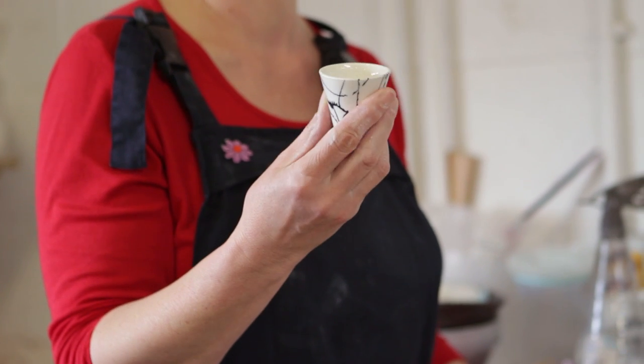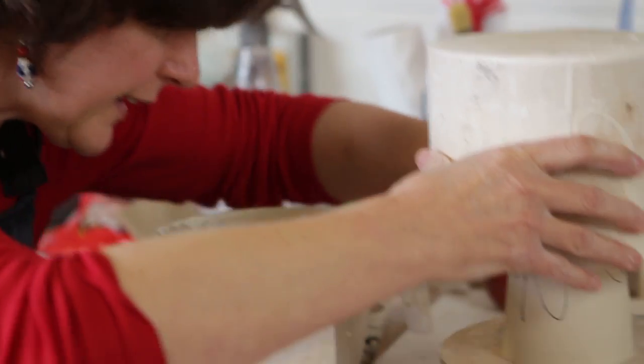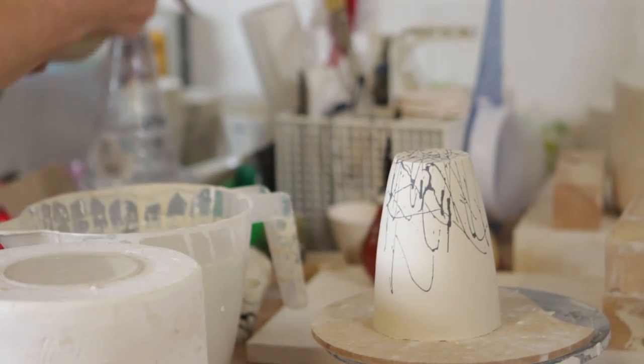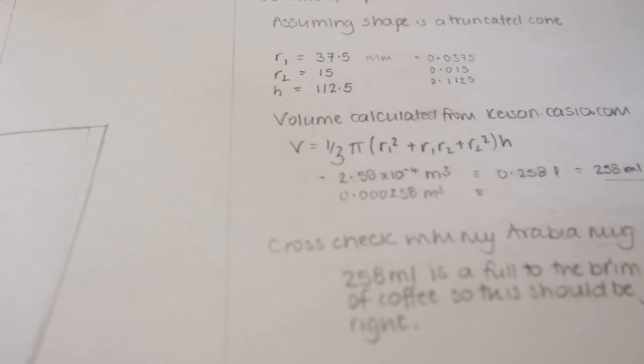I'm going to be demonstrating how I cast the cups and mugs I make with porcelain casting slip. I like slip casting because it's quite precise. Before I came back to university I studied engineering, and then I got back into arts and crafts by doing sculpture and stone carving.